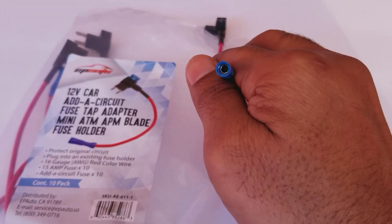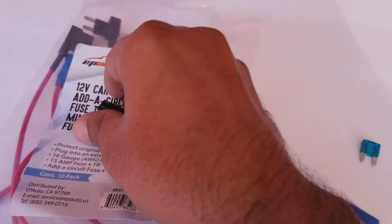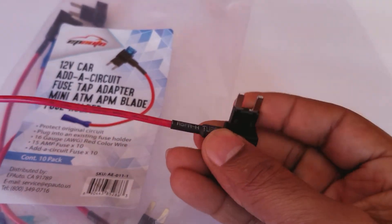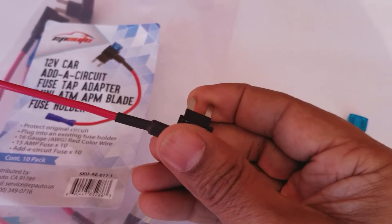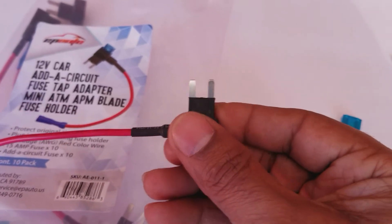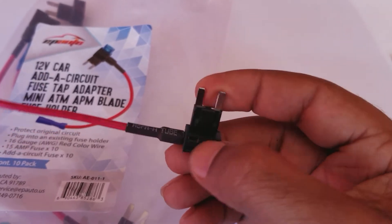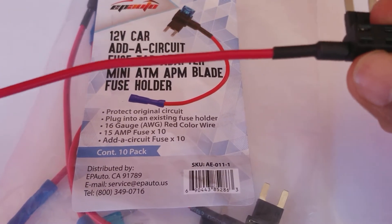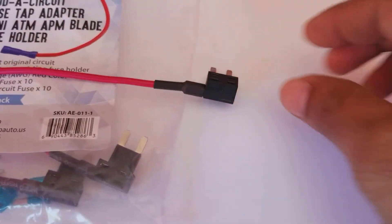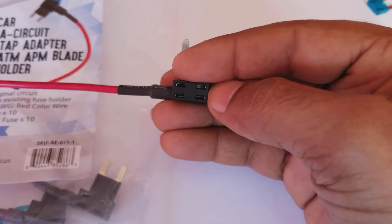These are very convenient to use if you want to wire something and get extra power. You don't have to cut any wire, add a relay, or any of that. You just go to your fuse box, see where you want to add it. If you want direct power or constant power, you just take out a fuse where it has constant power — when the car is off or on accessory — and you plug this into the existing connector port.